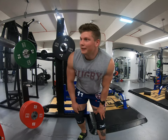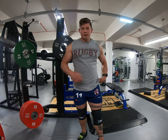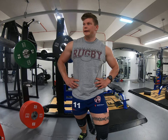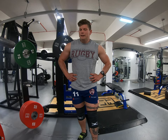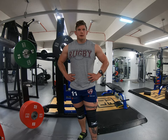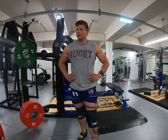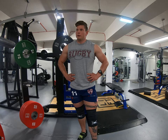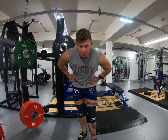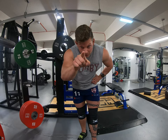Squats done! I forgot I had four sets, not three, so that was annoying — but 170 for all my sets moved well, and I think that's some kind of beltless volume PB. I'd quite like to work that up to 180 for four sets of three, maybe 190, before I stick the belt back on. But yeah, that was good. Pause squats now — actual pause squats, not bounce squats. You know who you are.